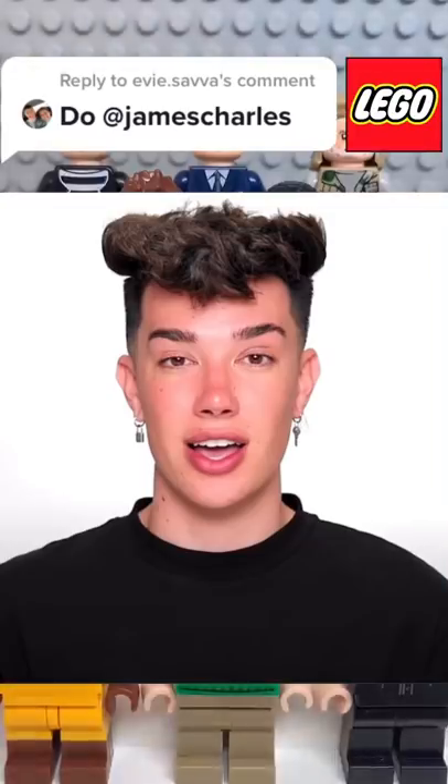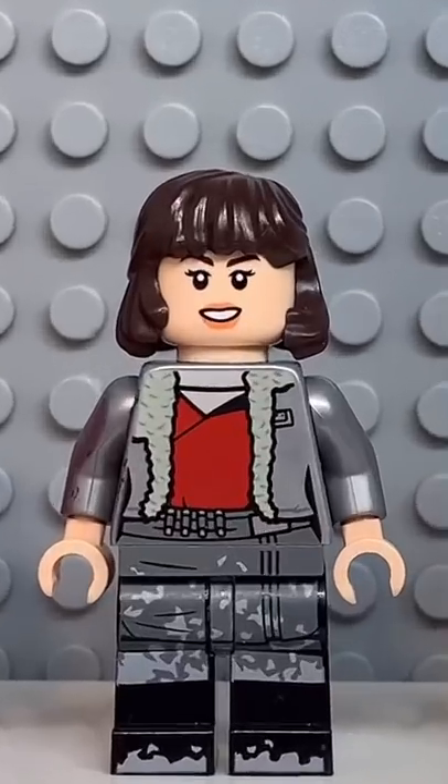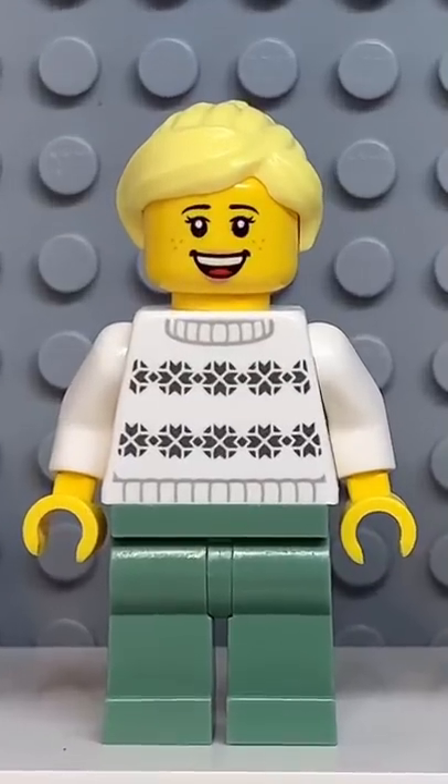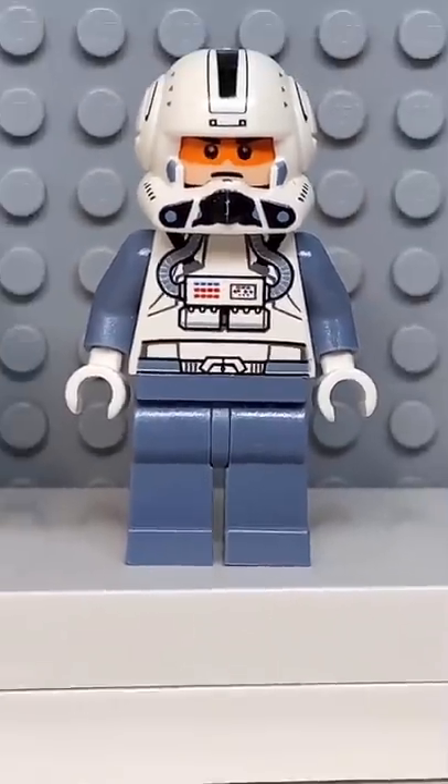Here's how to make a custom Lego James Charles. Starting at the top, you're going to get the hair from this guy here, then you're going to get the face from Kira, followed by the torso from this girl here, some light grey arms, the hips from Nia, and finally you're going to get some sand blue legs.